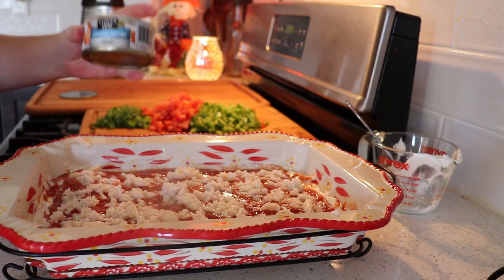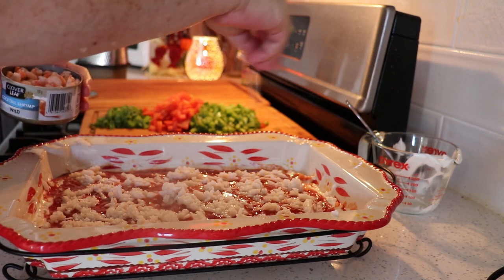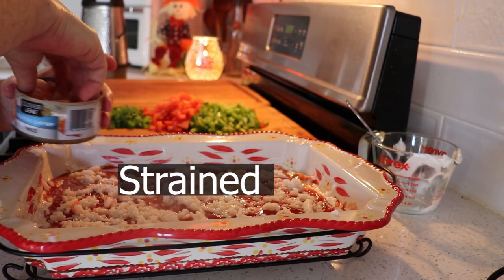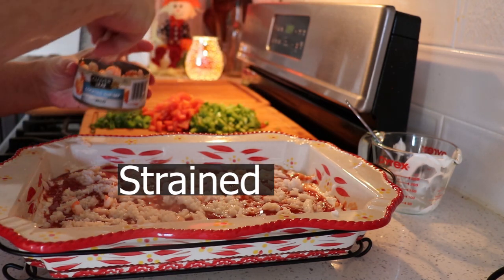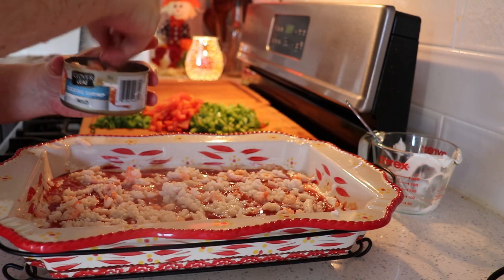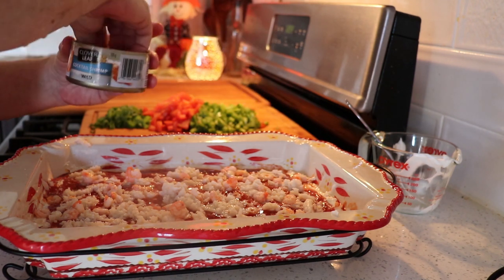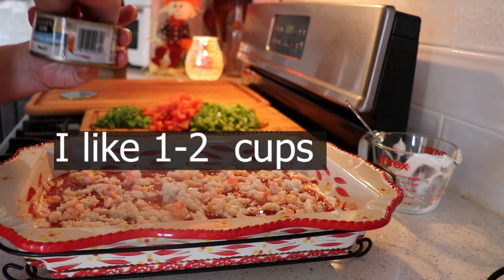And now I have cocktail shrimp. Sprinkle them around. All together, you'd like to have about a cup's worth of whatever you decide to use — like if you want to do all shrimp or all crab or a bit of both. You want at least a cup worth, give or take.